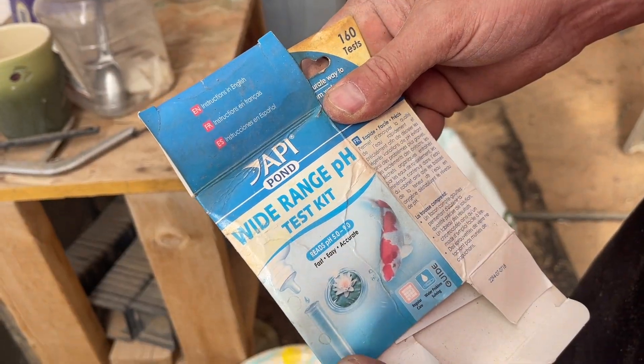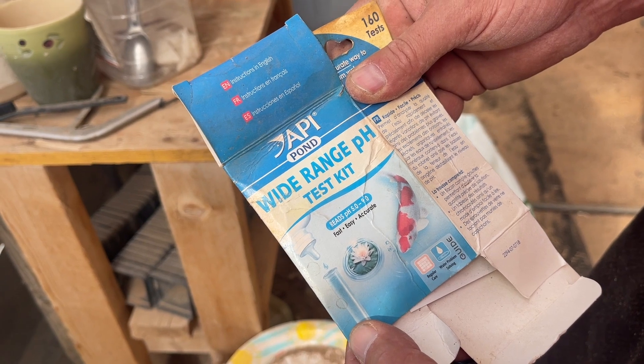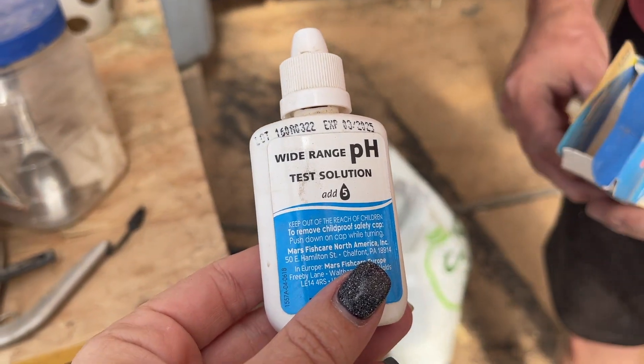We're going to show you the tester that we use. The box got a little damage but overall it works well. We do this on occasion - we haven't done it in a while - and we just know to add a little more or a little less. This is the API Pond Wide Range pH test kit.